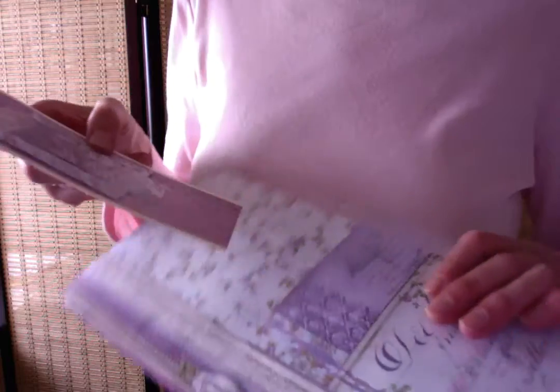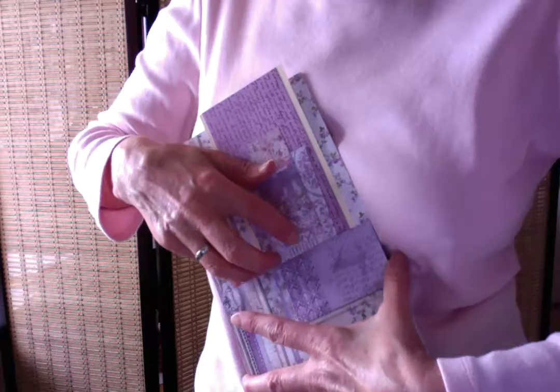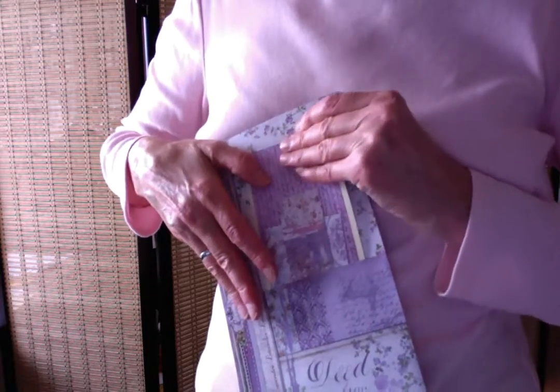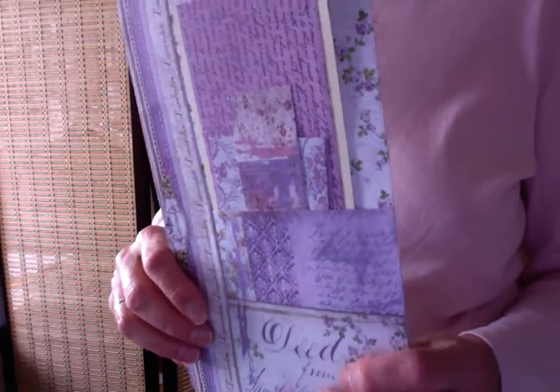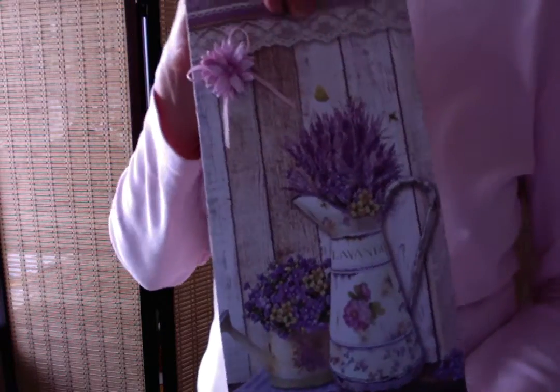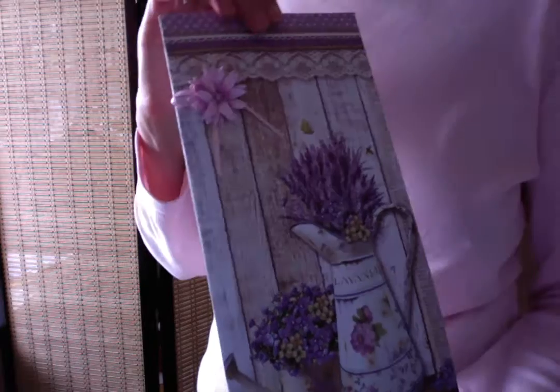Lots of room for writing and drawing in this beautiful little folio. You could also use it if you're traveling — you could put in your passport, your ID, your ticket, whatever you'd like to have this hold. It would be kind of a fun and beautiful container for your travels.